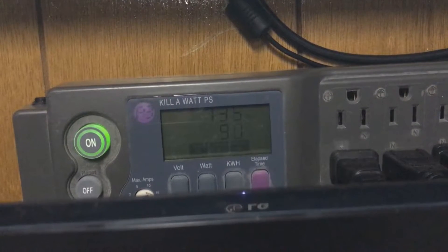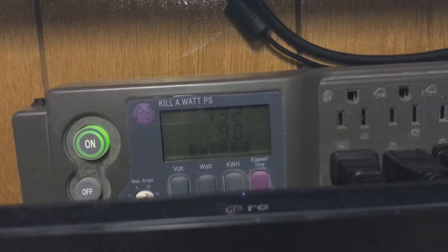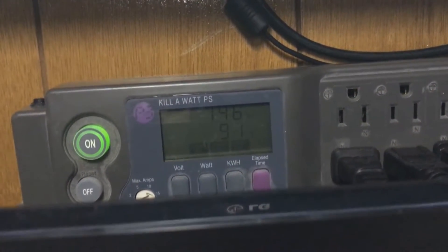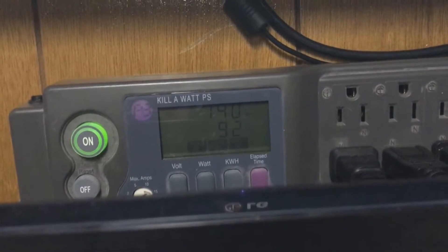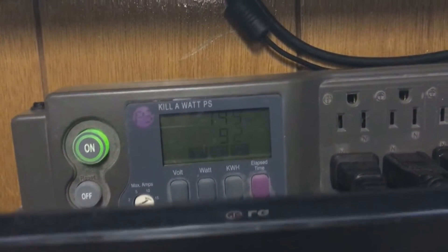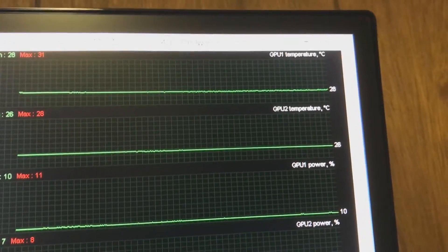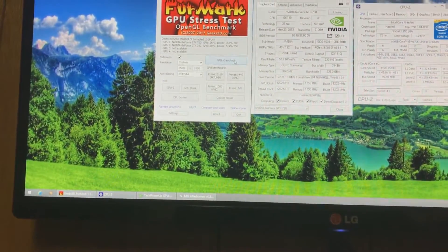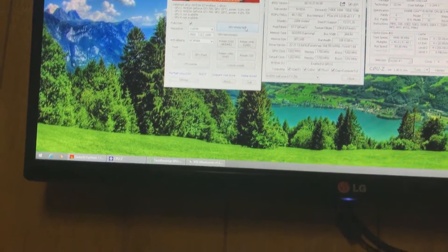With a liquid-cooled system we do negate some of the effect — it won't exaggerate the result as much because the GPU temperatures will probably plateau at around 65 to 70 degrees. Right now they're sitting at an average of 27 degrees: 28 on the top card and 26 on the other. So let's hit the GPU stress test and see what happens.